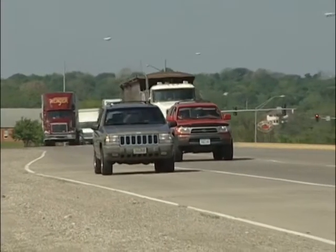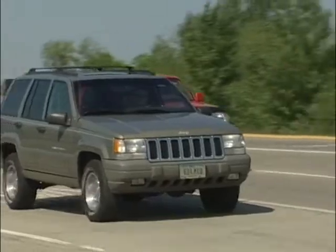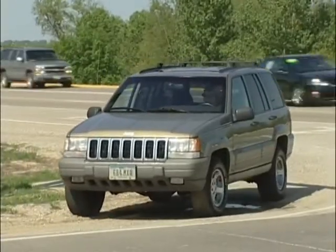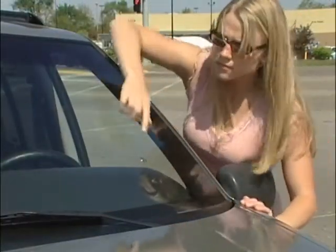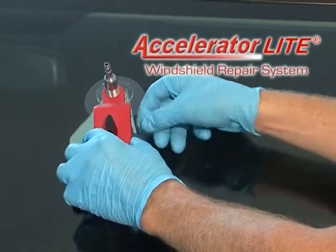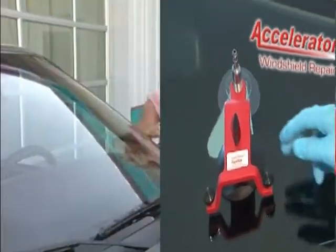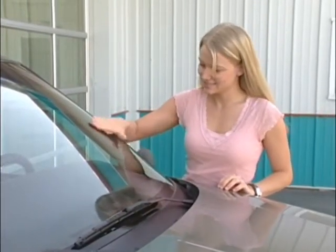Some day, some time, it's going to happen. Your windshield is going to meet the business end of a flying rock. And when it does, isn't it great to know? The Accelerator Lite windshield repair system can quickly and effectively return your windshield and your life back to normal.